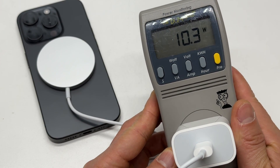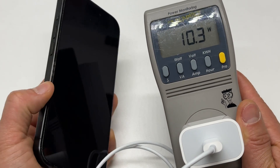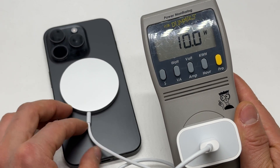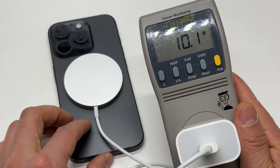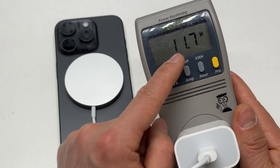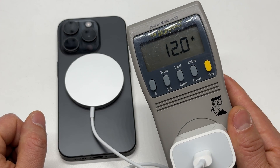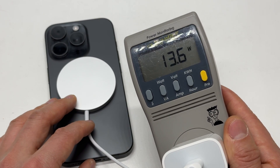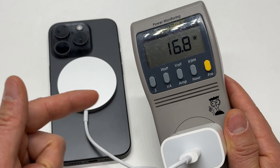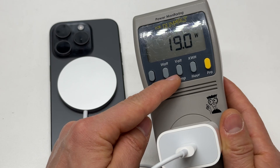I think I'm going to hit 19 watts at least. It's going to take a while to reach the maximum allowed speed, but it's going to stay around 10 watts for a long time and then increase. You will not be able to understand what's happening behind the scenes without a power meter like this.